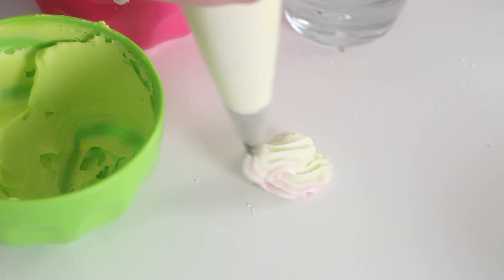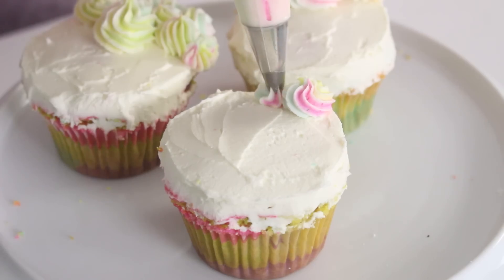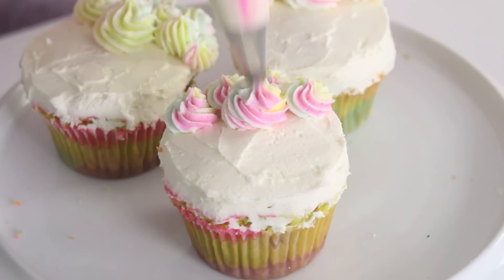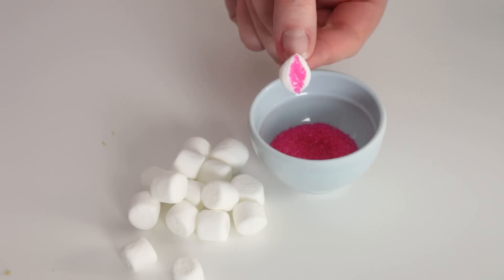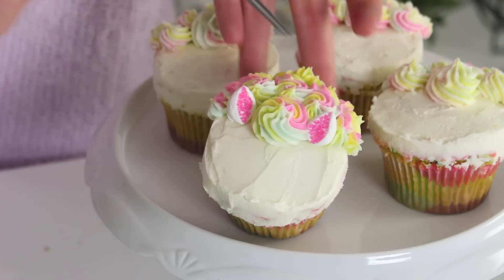Then squeeze enough buttercream out of the tip until all five colors come out. Pipe swirls of buttercream to create the little unicorn mane, and pipe a large dollop in the center where the little horn is going to go. Then cut some mini marshmallows in half diagonally to create little ears, and dip the cut sticky side of the marshmallows into some pink sugar — it's going to stick and create the little pinks of the ears.